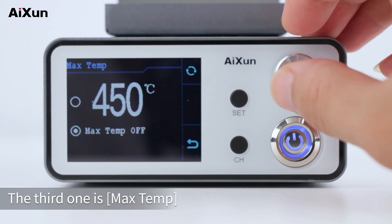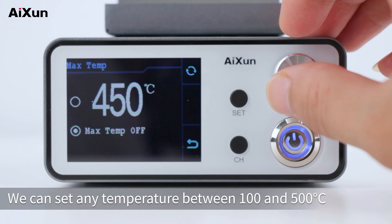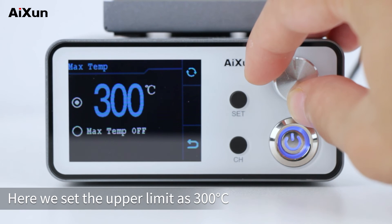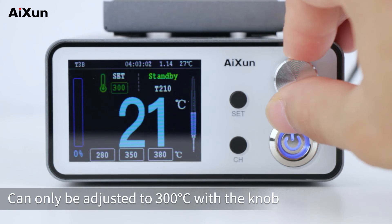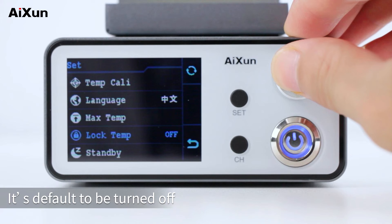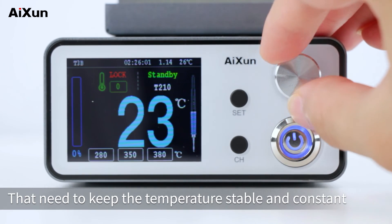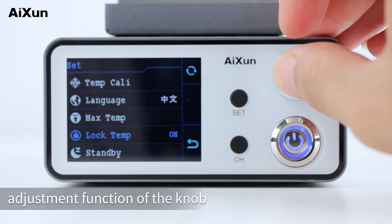The third setting is max temp, which defaults to off. When turned on, the knob will be limited and you can set any upper limit temperature between 100 and 500°C. Setting the upper limit to 300°C means the knob can only be adjusted up to 300°C on the home page. The fourth is lock temp, which defaults to off. When lock temp is turned on, the set temperature changes to 'lock' and the knob cannot adjust the temperature — suitable for operations requiring stable constant temperature for extended soldering. To restore temperature adjustment, turn off lock temp.